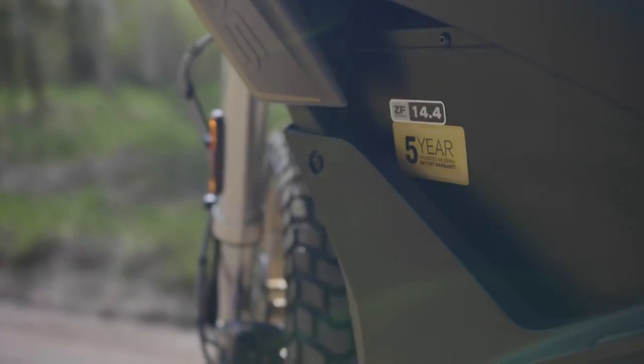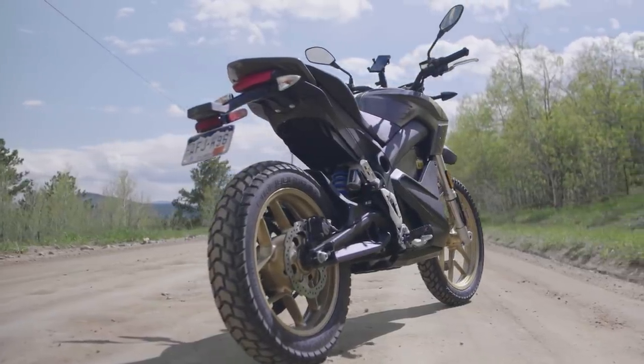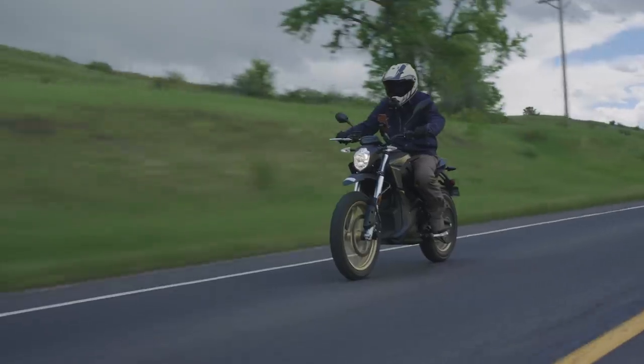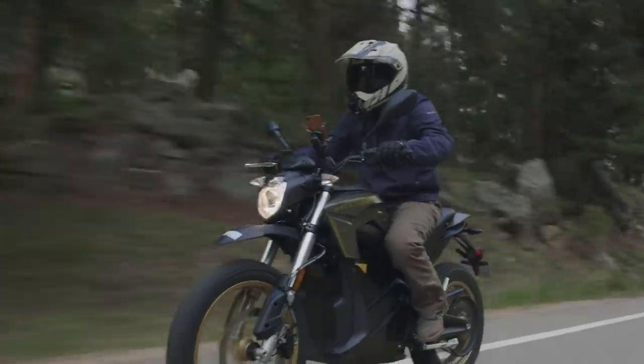This thing is a beast. It's putting out 70 horsepower and 116 foot-pounds of torque via a 14.4 kilowatt-hour battery and a 775 amp controller. I'm going to take it on some open country roads, some mountain canyons, and then we'll go find some off-road trails and see how it does in the dirt.